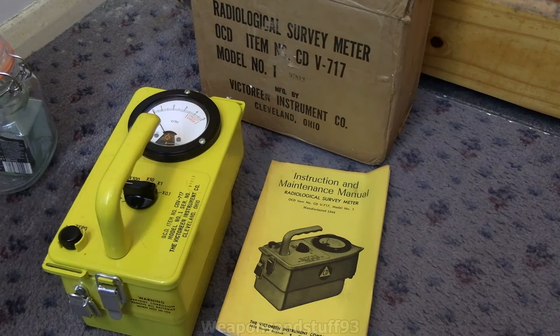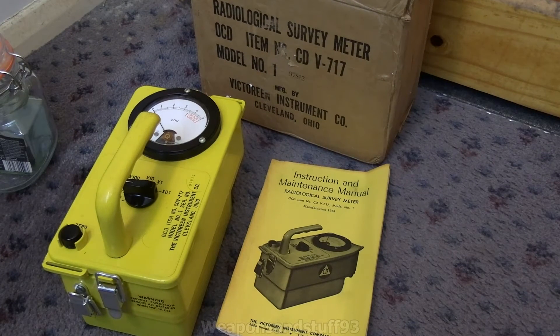Hello, so today I'm going to be doing a video on perhaps the chunkiest of all the CDV radiation instruments — this is the 717. Basically, if you want a really easy explanation of what this is, this is the CDV-715, the high range gamma survey meter, the actual most mass-produced of all the CDV instruments, but with an extension lead. That's basically all it is.